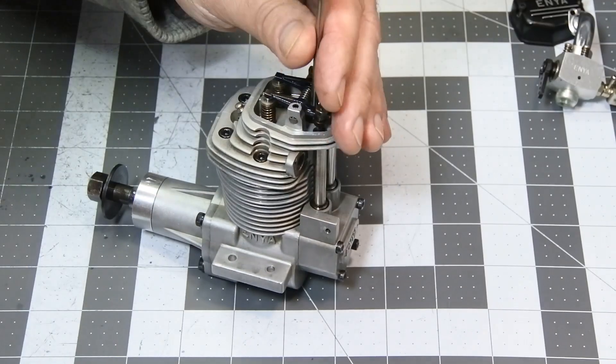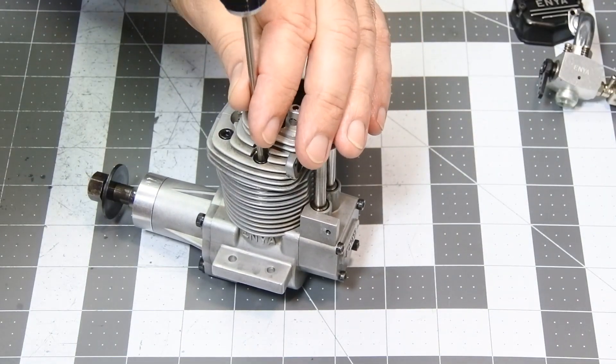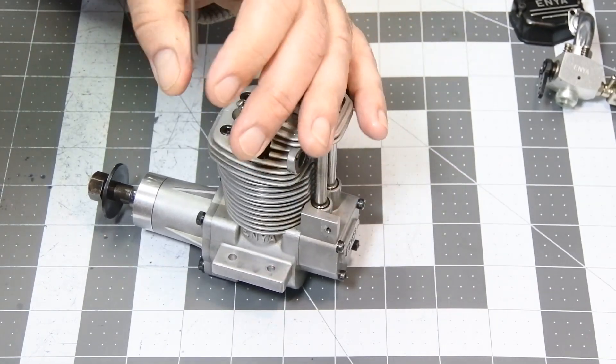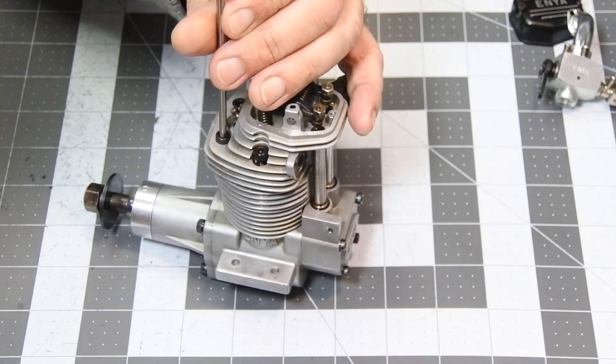As you can see, the engine right now is partially dismounted. I need just the engine head with the valves assembly.